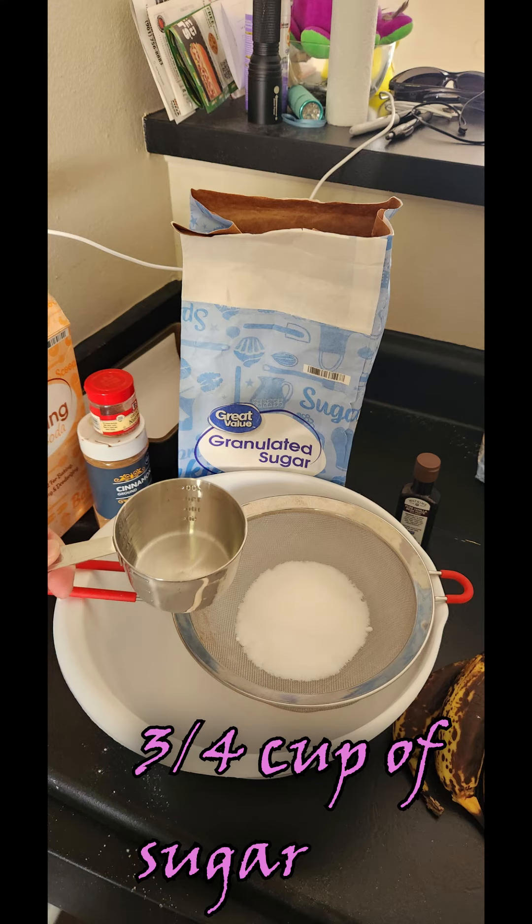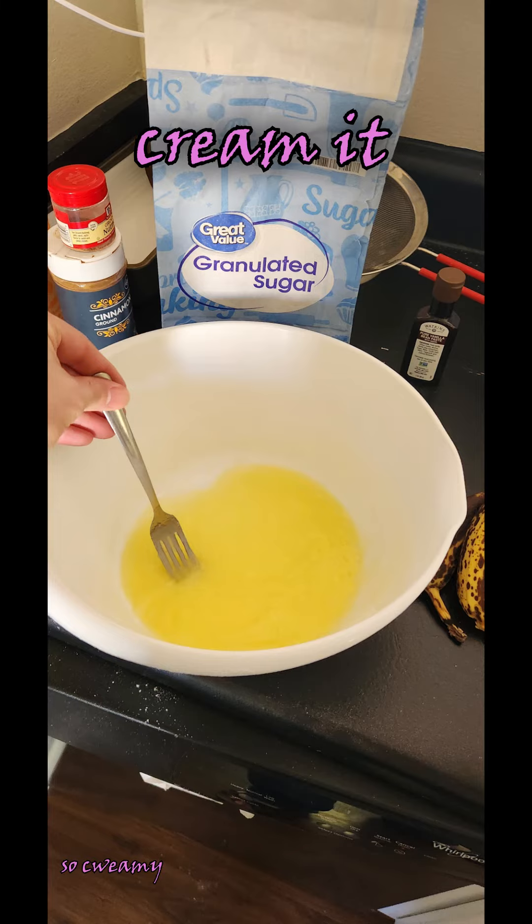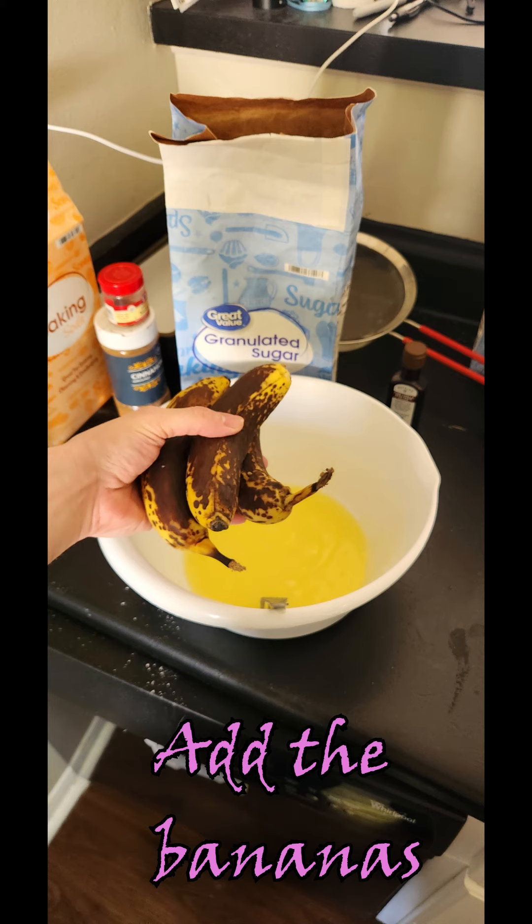Next, we're going to put all the wet stuff together. We're going to start with butter — melt the butter. Put three-quarters of a cup of sugar in there. I don't like using a full cup of sugar; I think three-quarters is the perfect amount. Cream it together.